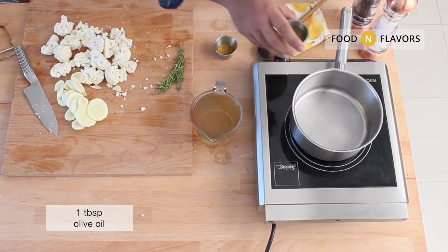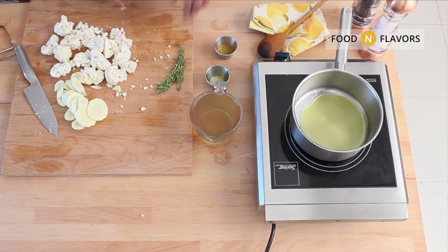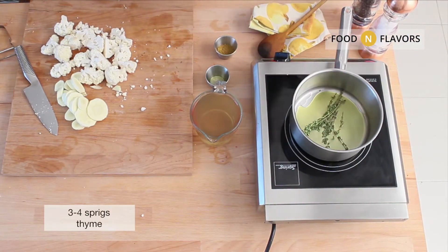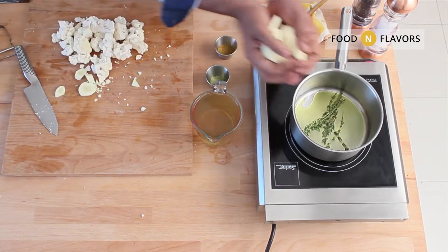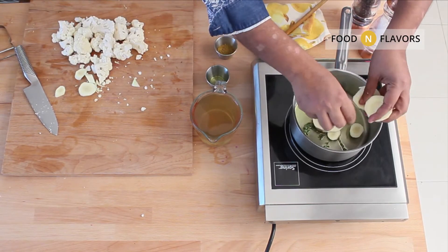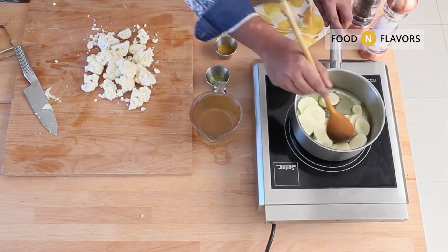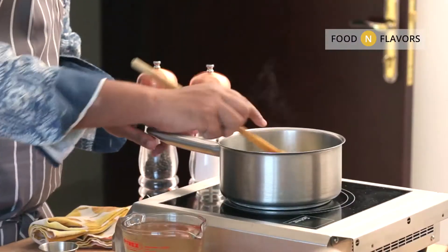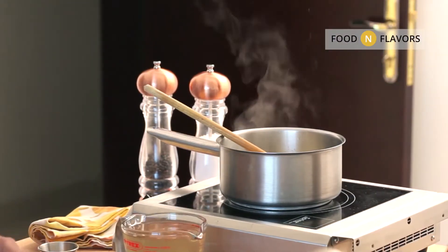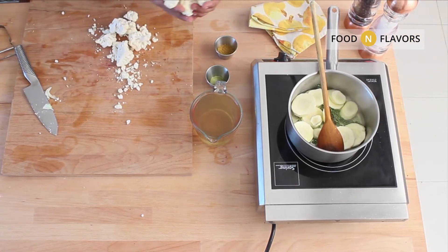Heat olive oil in a pan. Add thyme — a beautiful resinous herb. You could do rosemary too. Add the parsnips and cook them for about 2 to 3 minutes. Then add the cauliflower and mix it up well.